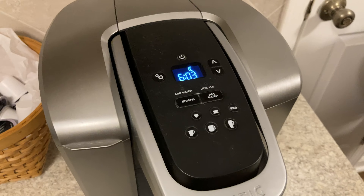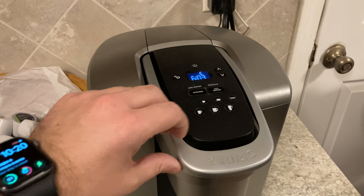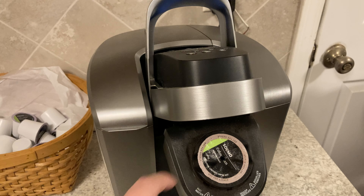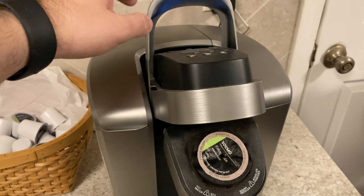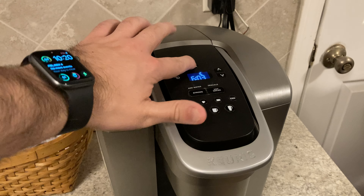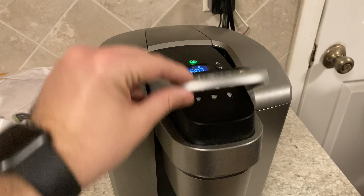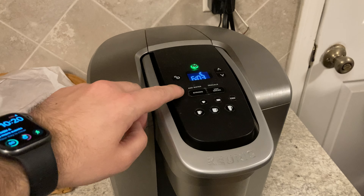So I want to make sure you guys can see everything. First of all, here on the side, you have where your water goes in. That can be detached on the side — you just open this, put your water straight in, and then it easily snaps back in over here on the side.